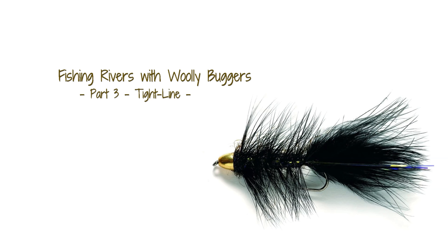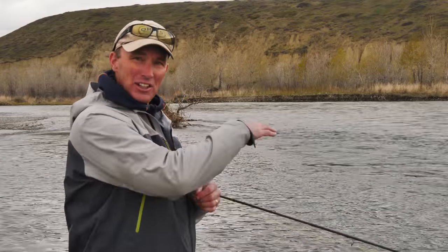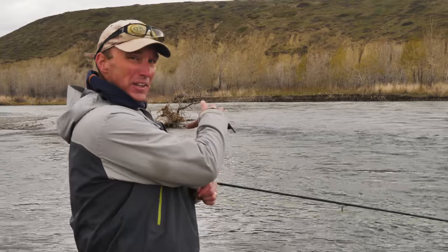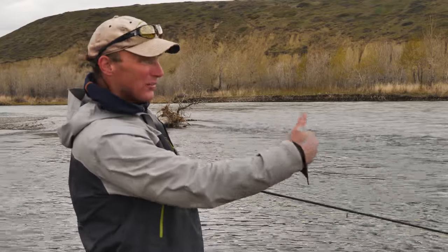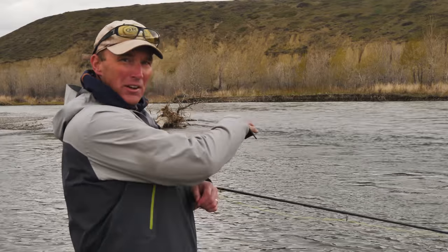Please be sure to check out parts 1 and 2 of this video series as we look at the setup for streamer and nymphing your woolly buggers. Another opportunity to fish your double woolly bugger setup is a nice natural seam with a bit of a shelf at the head — a perfect seam between the fast water of the main current and the water coming out of this backwater.